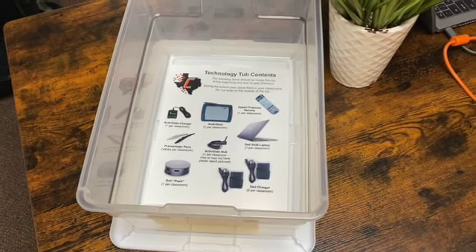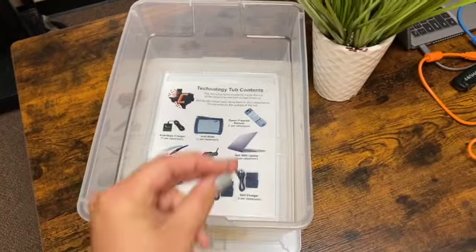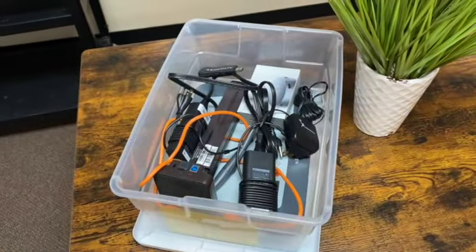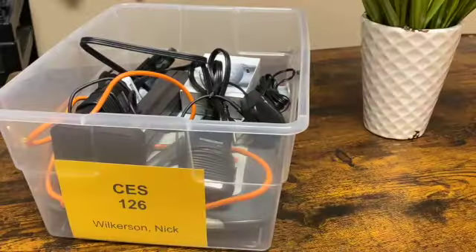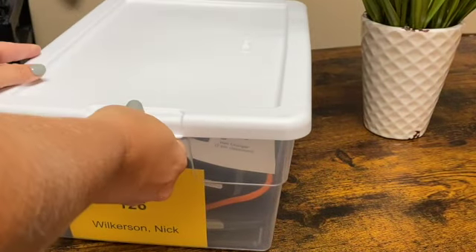The instruction manual will always stay in the tub. At the end of the school year, all of these items will be stored in the tub for safekeeping and checked into either your campus principal or your librarian for safekeeping during the summer.